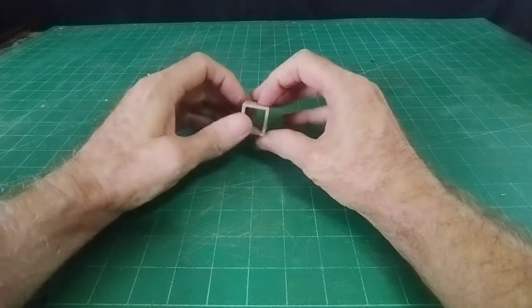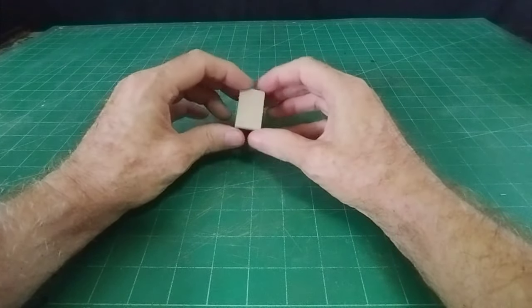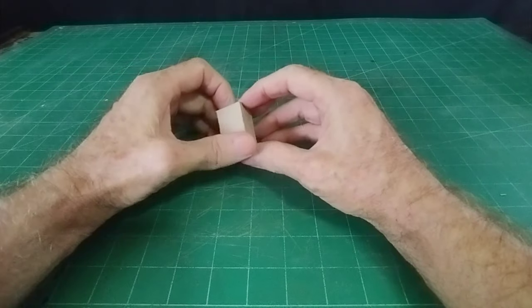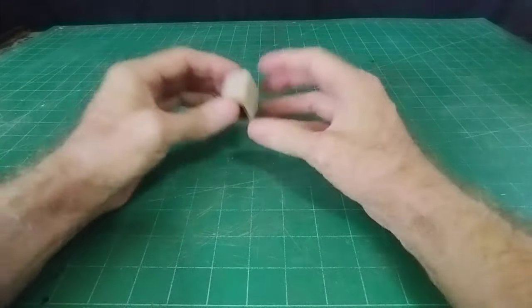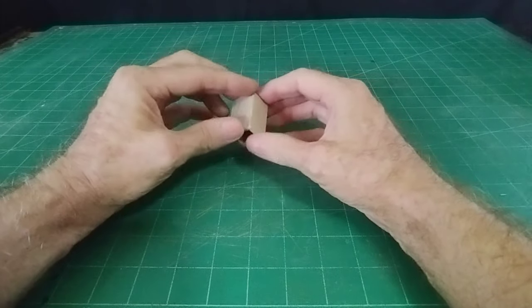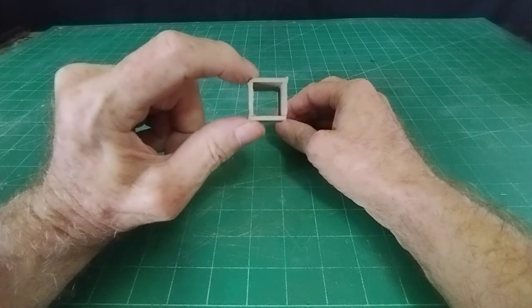Two materials that are easily available and will cost you nothing really - any kind of packaging will give you the cardboard, and packaging foam will give you the polystyrene. So it won't cost you any money. I'm using two millimeter thick cardboard.